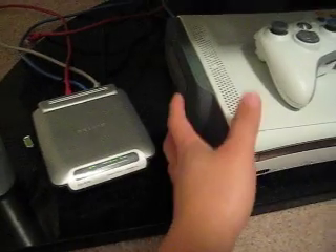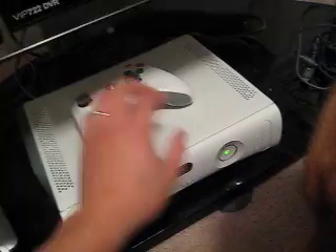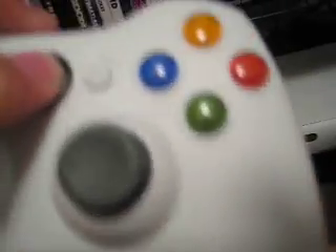So what you're going to do is turn off your Xbox and remove your hard drive — I'm just telling you to do it, I'm not actually going to do it. Remove the hard drive, put it back in, then turn on your system and turn on your controller.